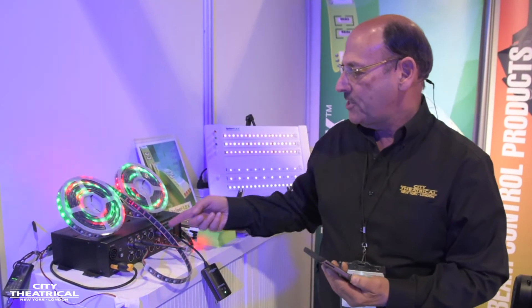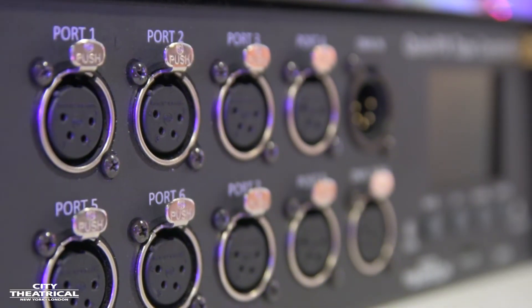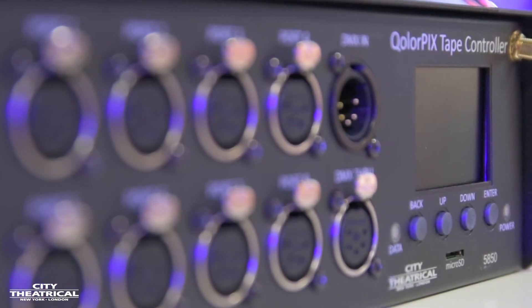There are 8 outputs on our controller so you can run 8 full 5-meter reels of Pixel Tape from one ColorPix controller.